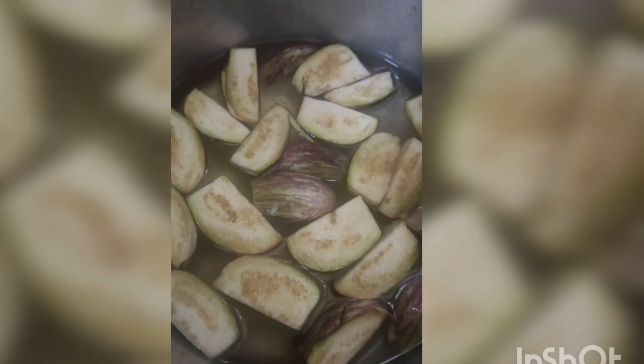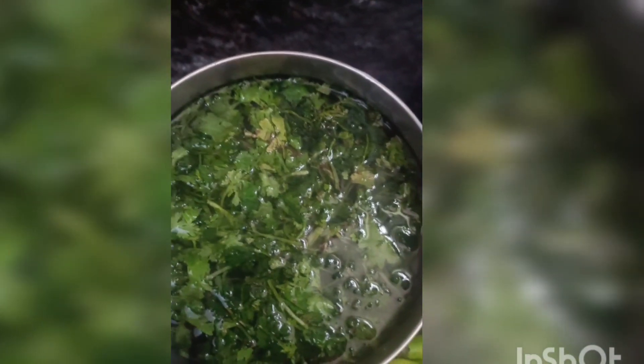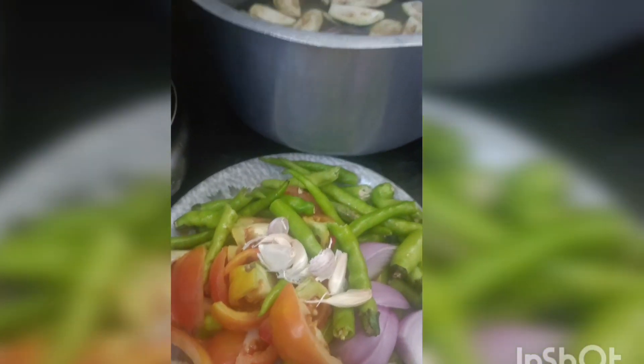Hi friends, I am looking for you. I will cook you. I will cook you with onion.